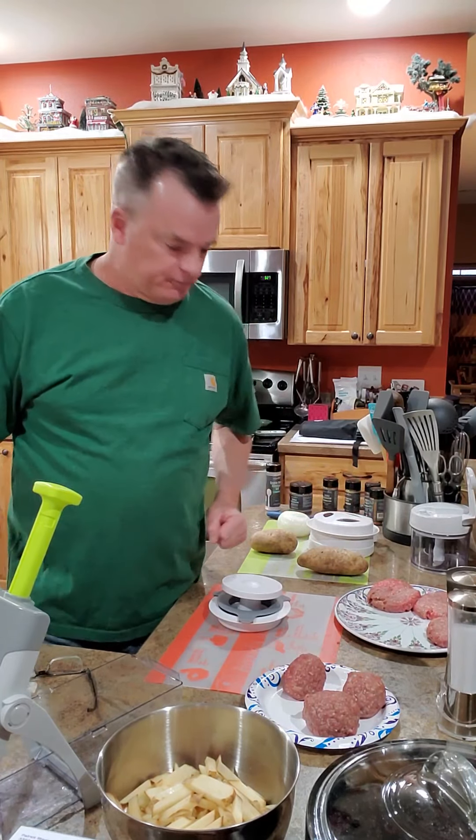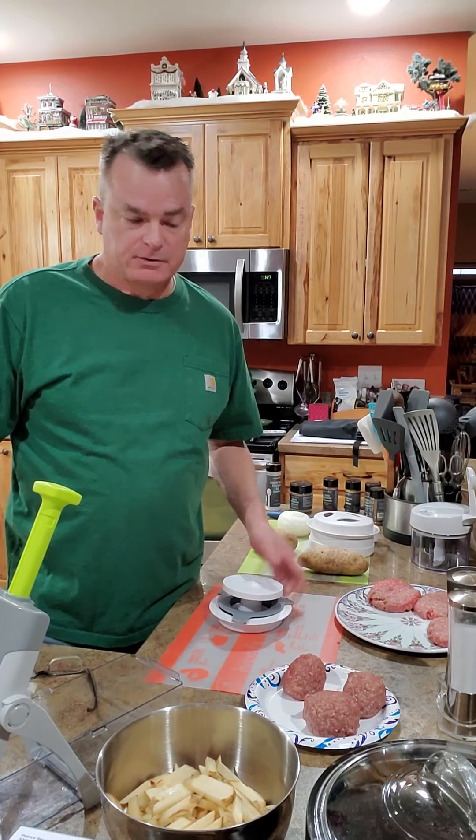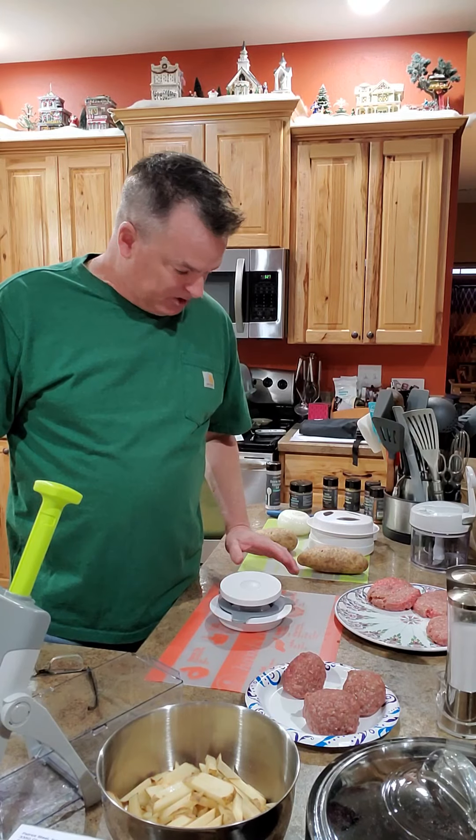Hello, I'm Glenn. I'm Lori's husband and she's not feeling real well tonight, so I'm going to do a quick video and show off some of these Pampered Chef products and give you my take on them tonight.